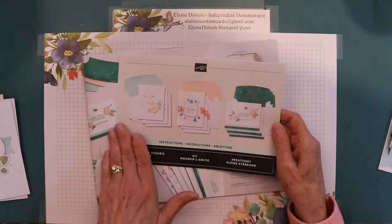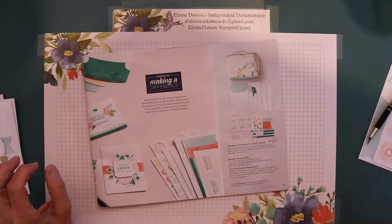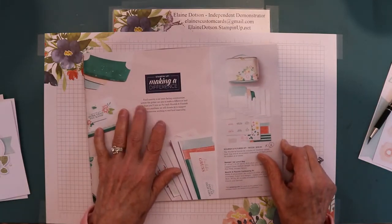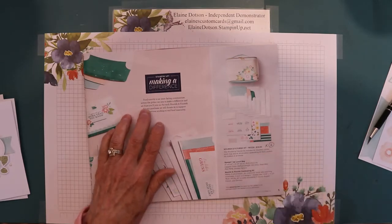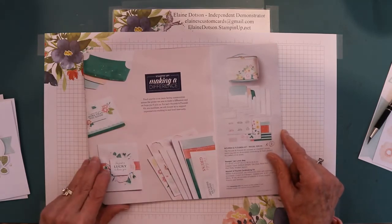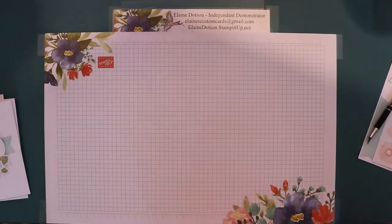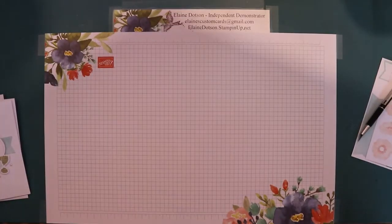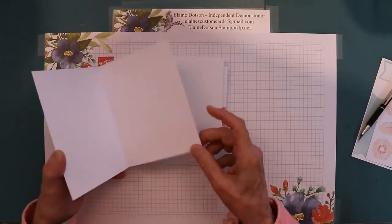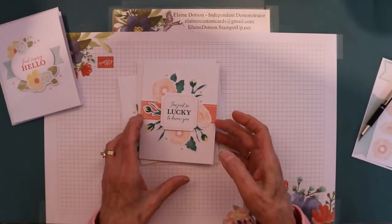It makes nine cards, three different designs, and the instructions are in the brochure that comes with it. It says food scarcity is an issue facing communities across the globe — we aim to make a difference. For each Nourish and Flourish kit you purchase, they will donate three dollars to support organizations working to end food insecurity. It doesn't require any ink or stamps — everything comes in the kit, they're blank on the inside, and they come with envelopes.